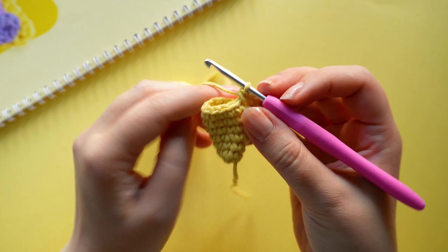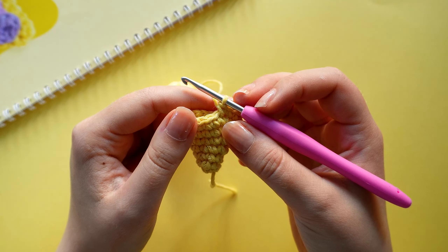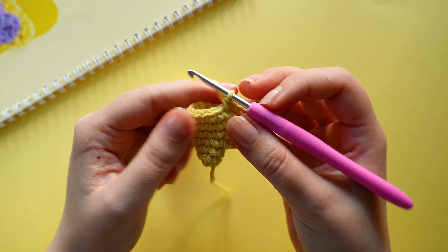On the next round we are going to crochet eight single crochets, one increase, and repeat that twice until we have 20 stitches.